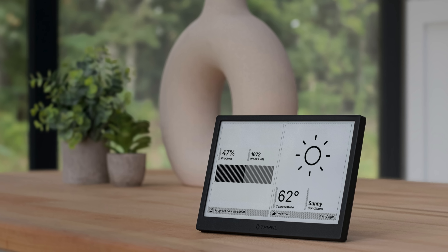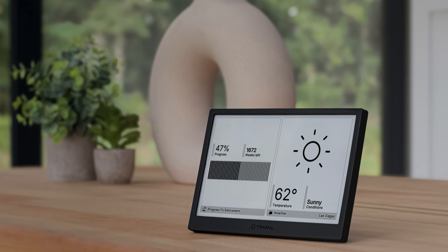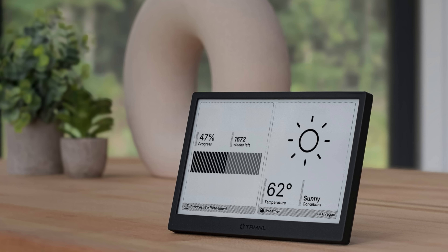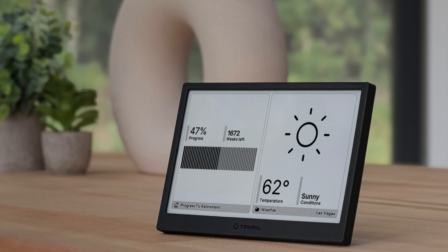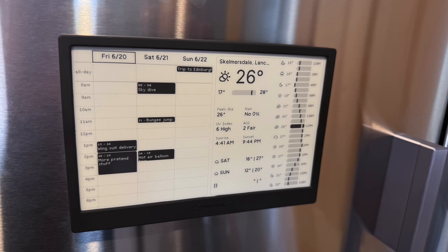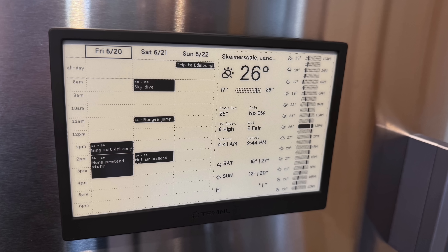It looked like the terminal would fulfill this requirement, and of course it's got to be a heck of a lot cheaper than any potential Apple device. Plus, since it uses an e-ink display — a technology that I really like — the battery can go for months between charges. And I'm happy to say that after setting this up it is now doing everything I wanted, though getting things to this point was quite a bit more complicated than I'd anticipated.